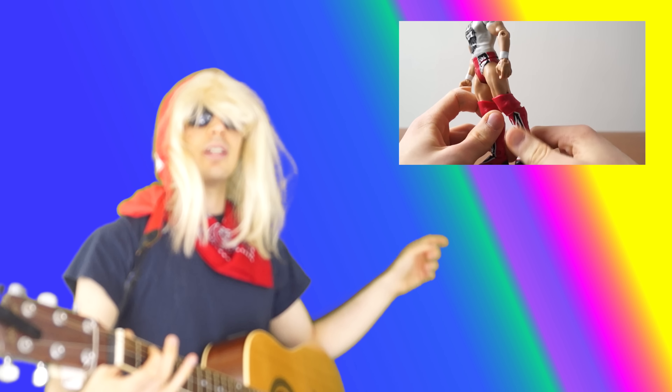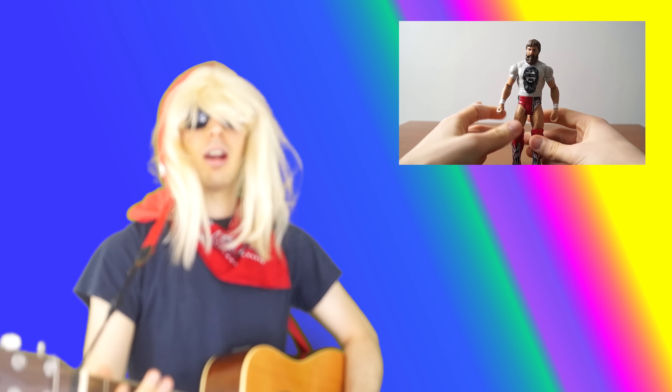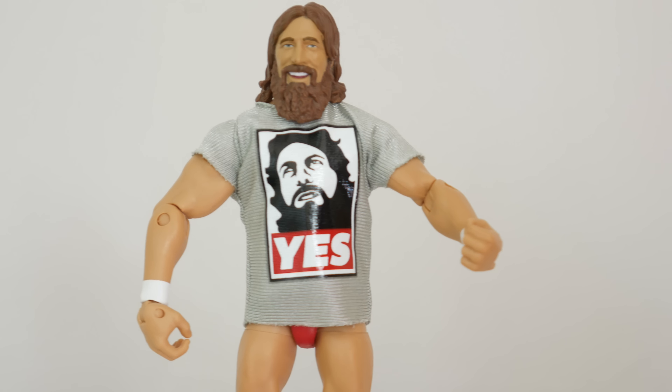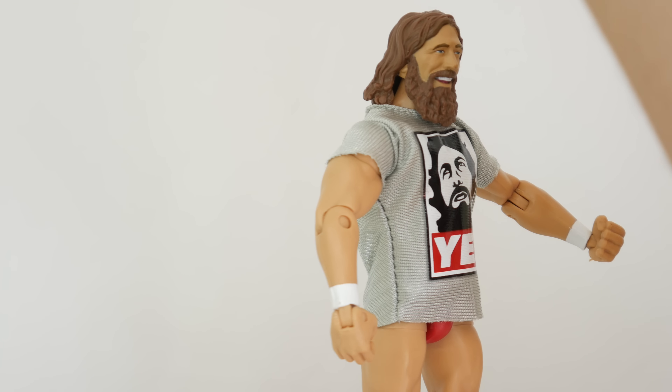Click this video if you liked the last one you just saw. Daniel Bryan, Elite 38. I'm just really sick, guys. Just kidding. Just kidding. Dan!